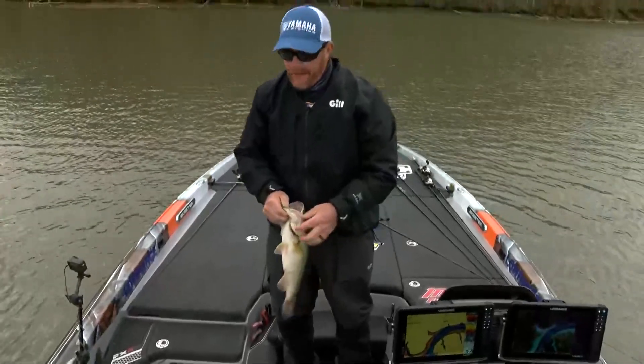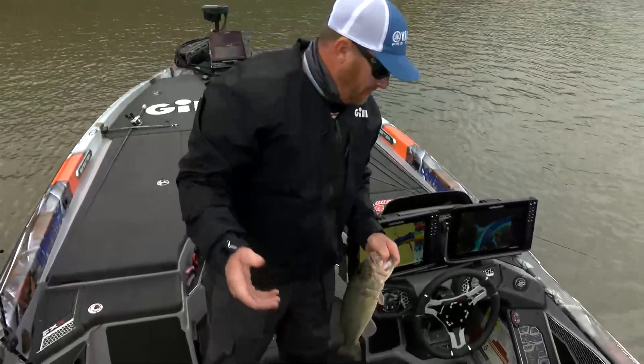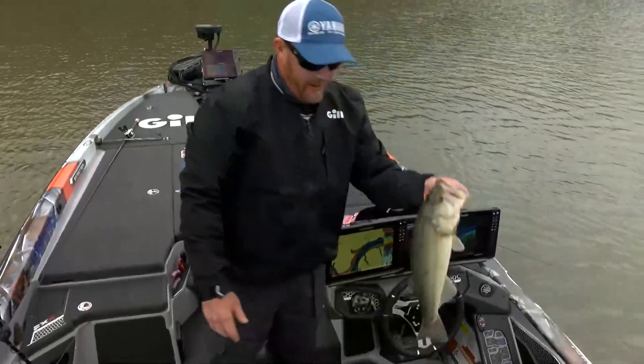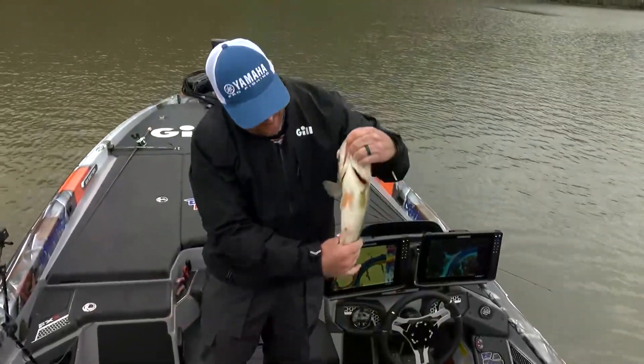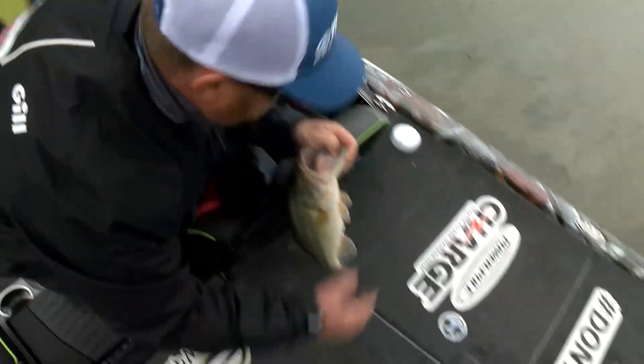Fishing this stuff, I mean I'm fishing in the dirt out here. That's a nickel spinnerbait tandem with a big Indiana blade on it, and that's a good solid Tennessee River fish. That's a healthy two and a quarter pounder or something like that, and I know that's a good one in the bag.